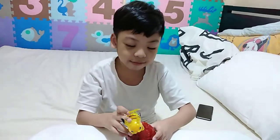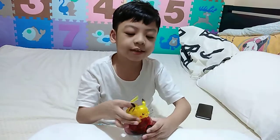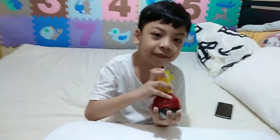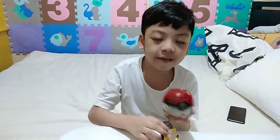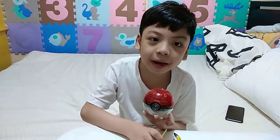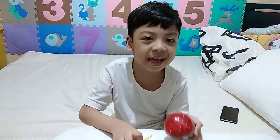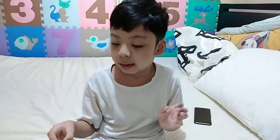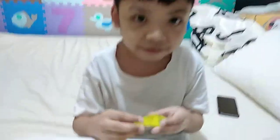Hello! Today I'm gonna do the Pikachu 3D puzzle. My first video was the Pokeball — if you haven't seen that video, look at my YouTube channel. And now I'm gonna start the Pikachu.